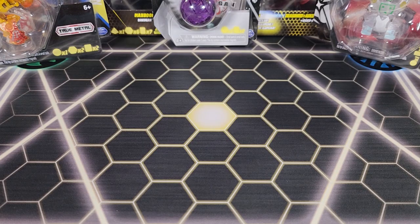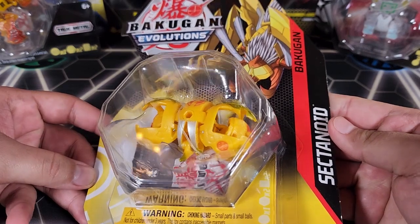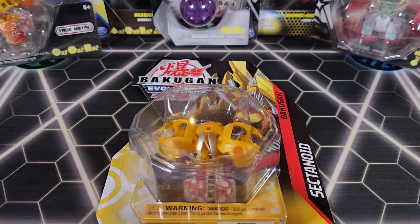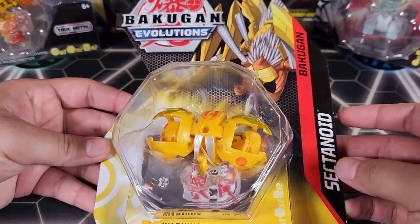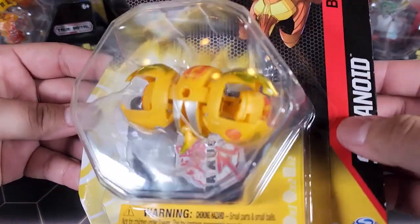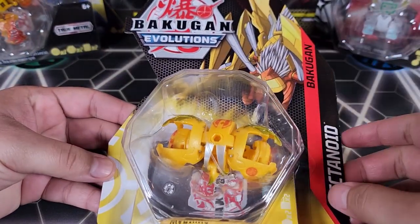What's up guys, Fusions here. Today we're going to be opening up this Bakugan Evolutions Aurelus Sectanoid, so let's get started. First of all, I gotta say it — I'm not a big fan of Sectanoid. We have the Aurelus one today, so that's even worse. Look at the colors — I don't like that Aurelus cheese color.